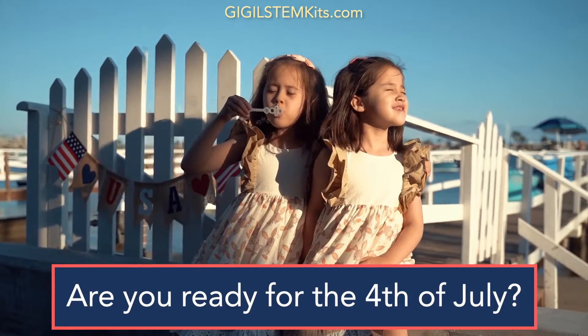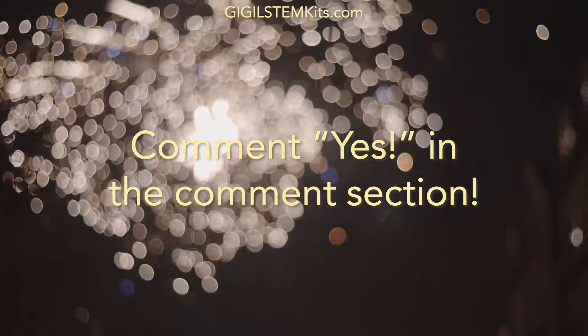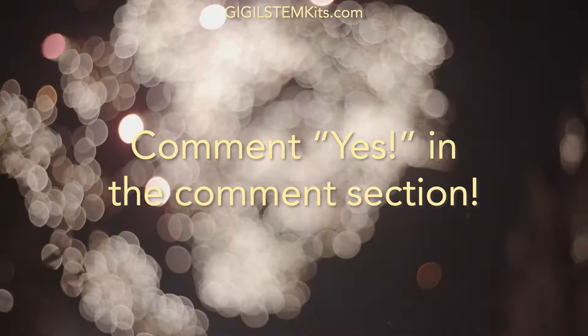Are you ready for the 4th of July? Have you ever wondered how fireworks work? Comment yes if you're ready to learn more about fireworks.